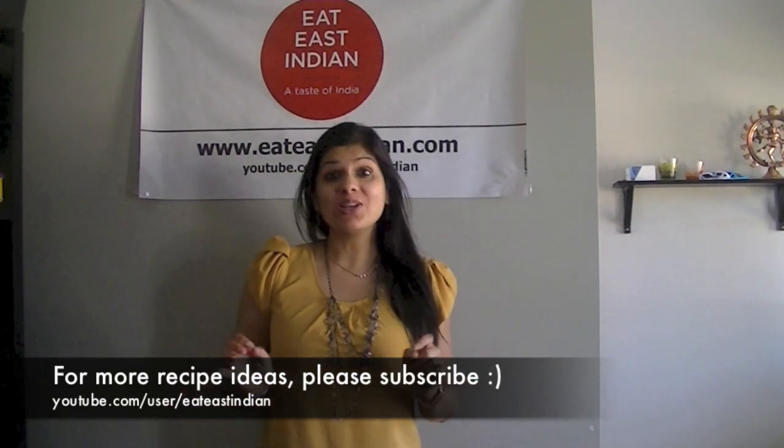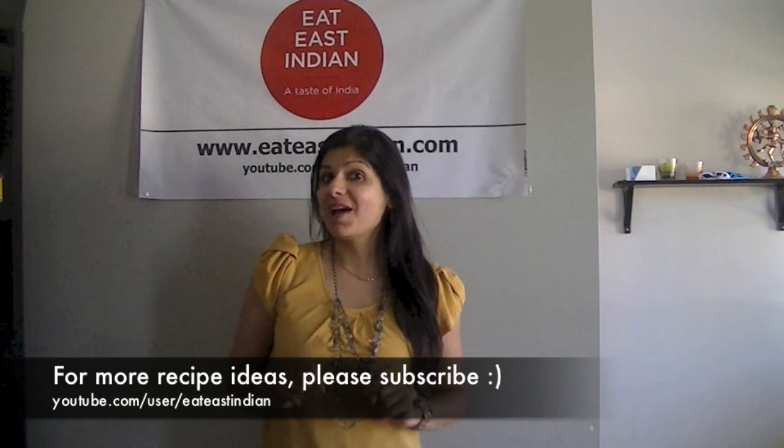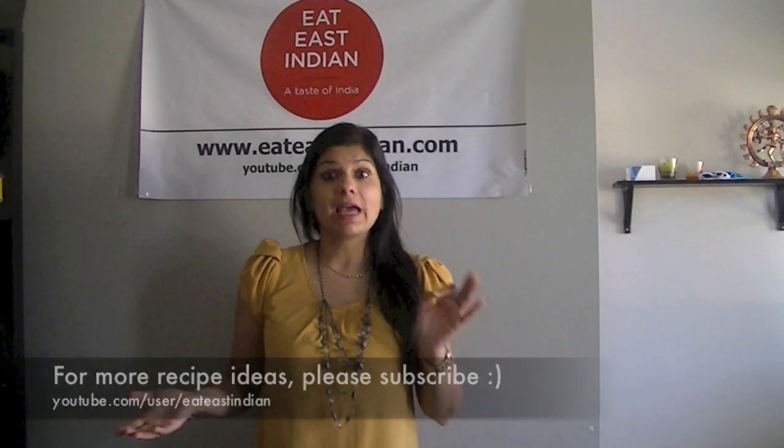Hi guys! Samadis here and so is our route to eat some fresh salads. Today I'm going to show you how to make a super easy spinach and watermelon salad, ready in no time and full of taste, full of flavor. So let's go ahead and start cooking.